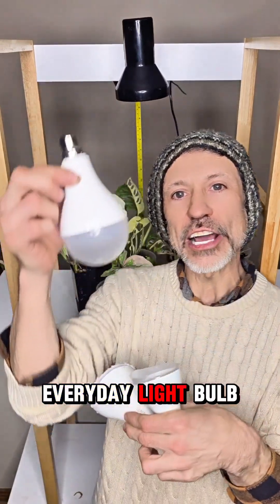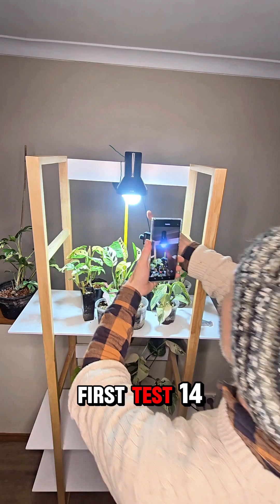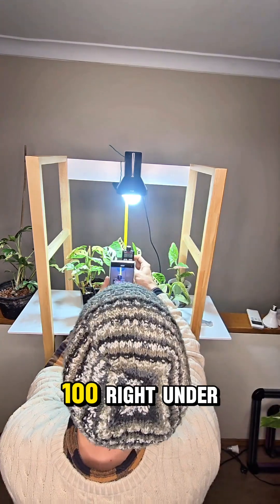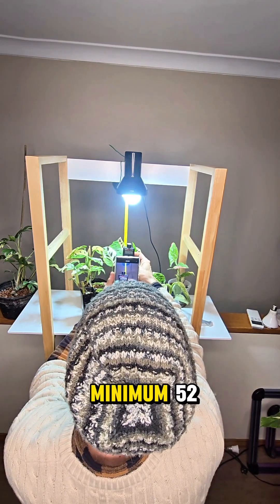Can we use a normal everyday light bulb as a grow light for our plant? First test: 1400 lumens with the diffuser on. Right under it we're getting 100 — but we need 350, 250 minimum.